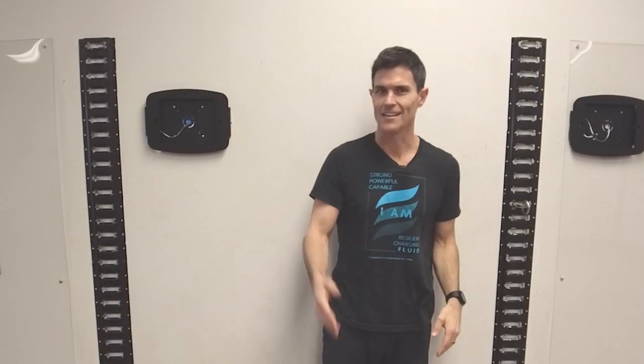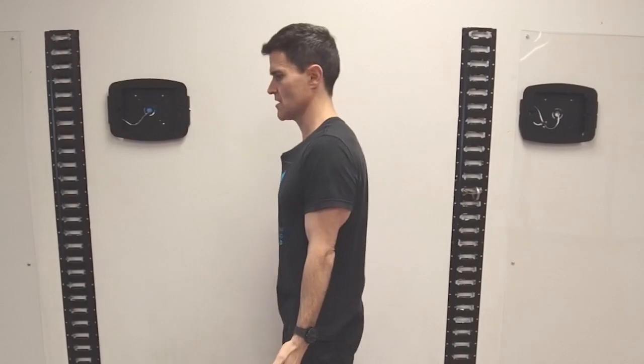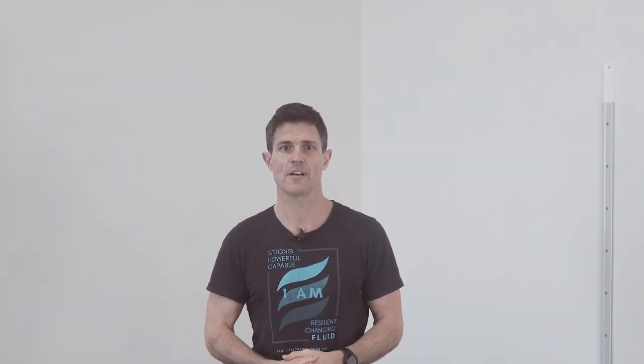And if I draw my arms up overhead and you see a pronounced hyperextension, we also know that's going to indicate that you might have sway back posture. Remember, it's all about keeping your joint structures on top of your base of support — your feet — and that's what we're looking for. Questions? Email admin at fluidhealthandfitness.com. In our next post, we're going to show you how to fix sway back posture.